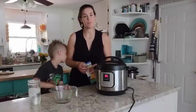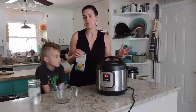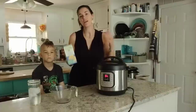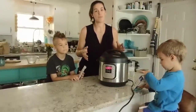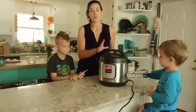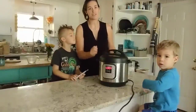One good rule of thumb anytime you make pasta in your Instant Pot: you're going to cook it for about half of the package cook time. When in doubt, you can take another minute off. So if your pasta needs to cook for 10 minutes according to the package directions, you would cook it for four or five minutes in your Instant Pot. Our cook time is complete, so we're going to let the pressure out carefully.